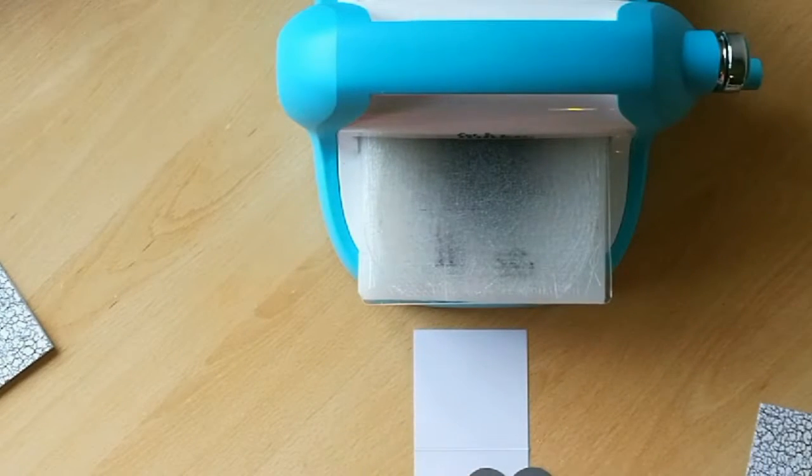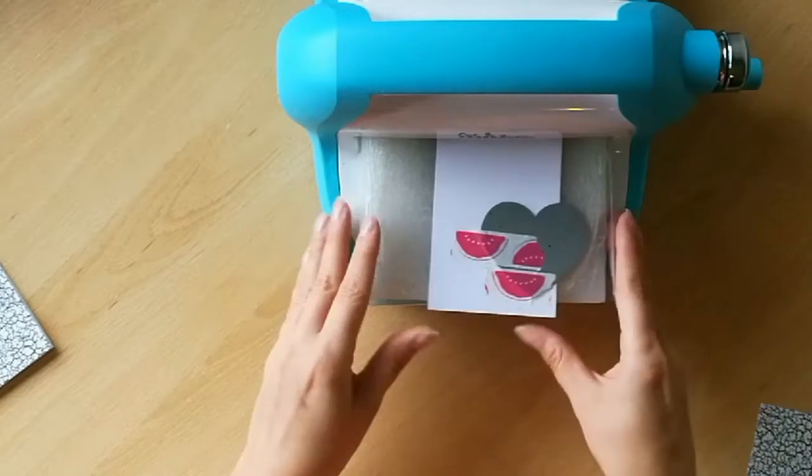First we're going to cut down the 6x6 sheet to two sections of 3x6. Fold one of those in half and you've got your second card base. Set that aside.